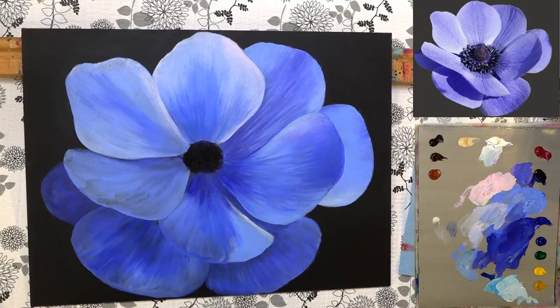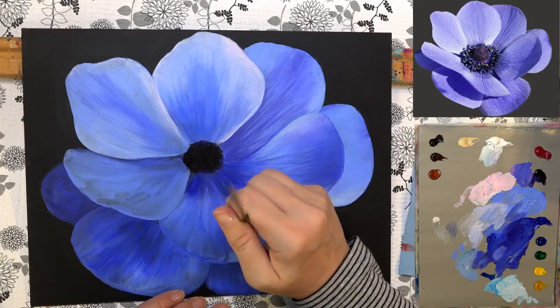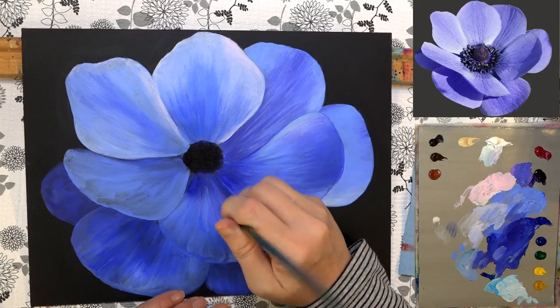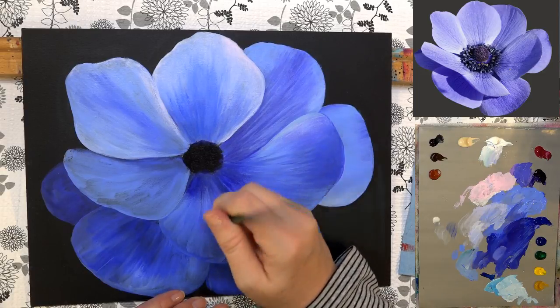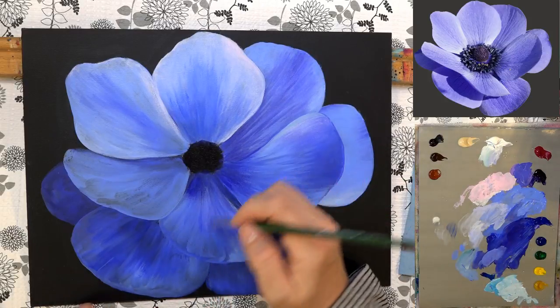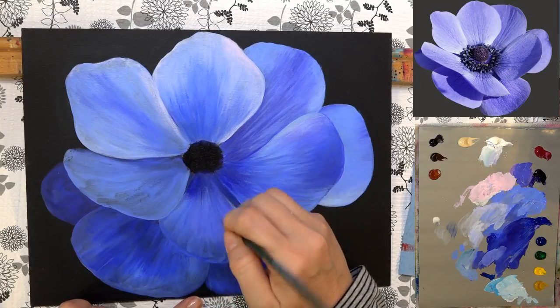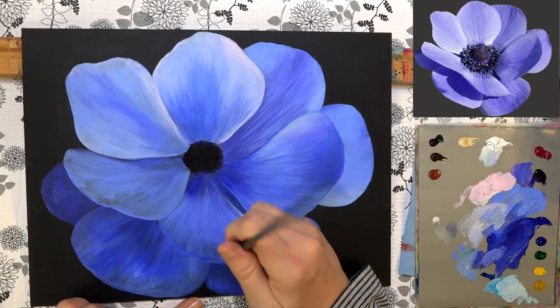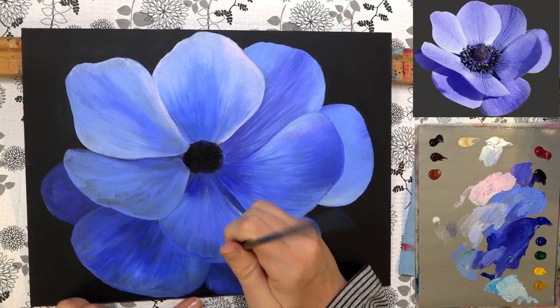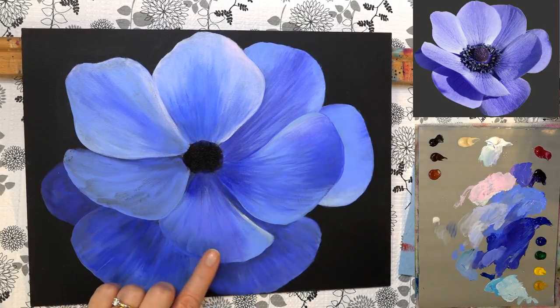I'm using this dark color again in the center. Grabbing that light ultramarine blue with a little bit of that purple-blue mixture and the darker color, just trying to blend this out a little bit.